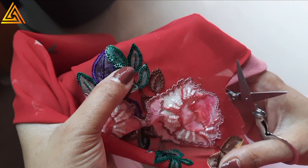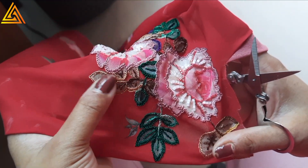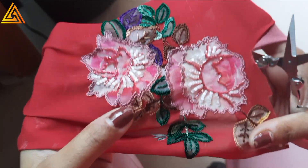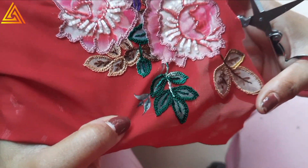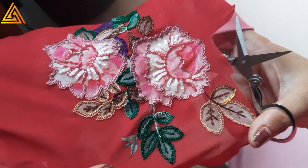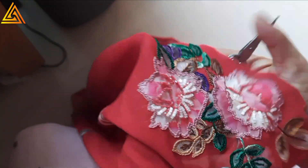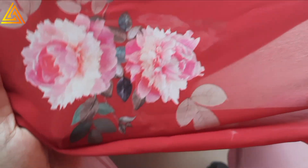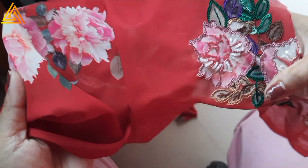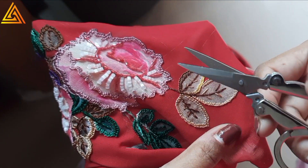I tried to color match throughout — wherever there is a green leaf I used green, brown leaf I used brown, light brown leaves I used light brown, and the purplish leaves got purple. This is the motif after embroidery, and before embroidery it looked like this — there is a huge difference in how it looks. Now I'm using a small scissors to begin cutting.